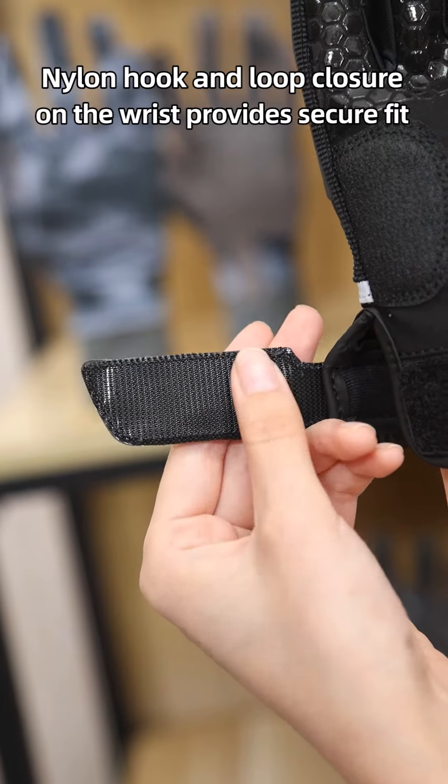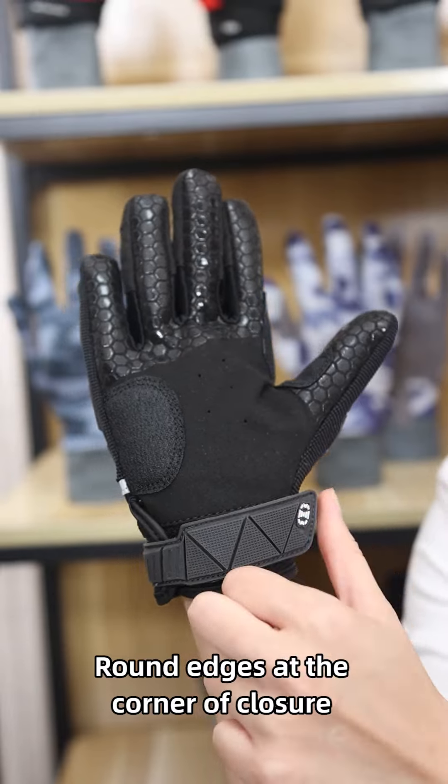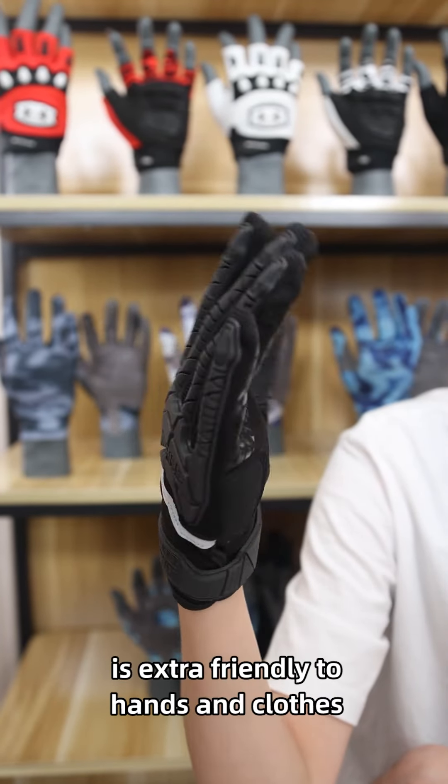A nylon hook-loop closure on the wrist provides a secure fit. The round edges at the corner of the closure are extra friendly to hands and clothes.